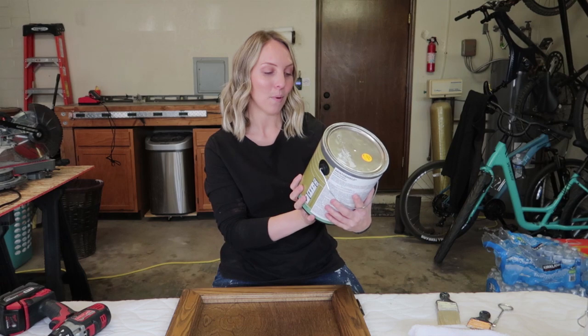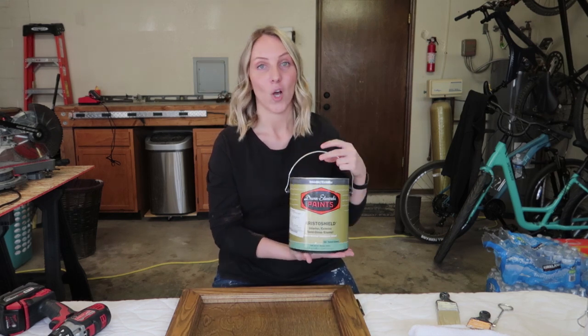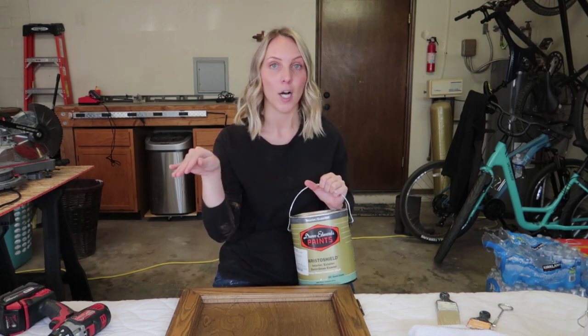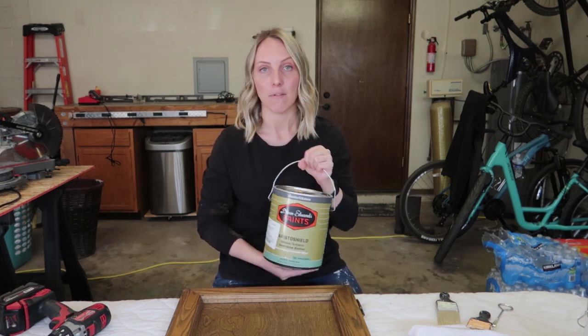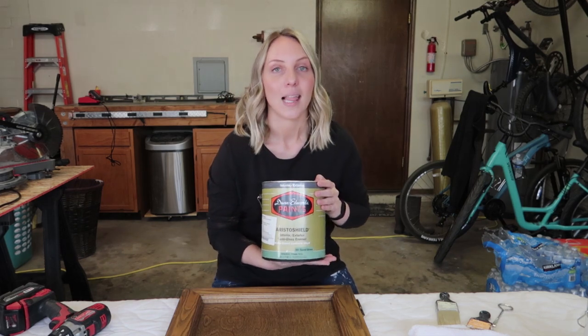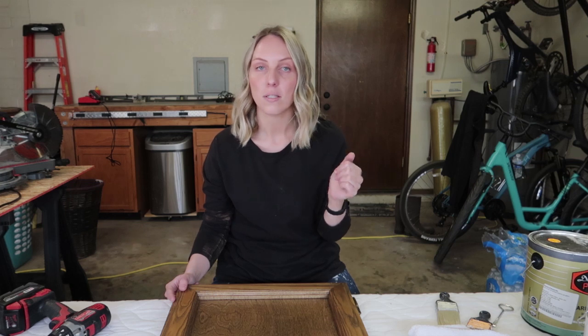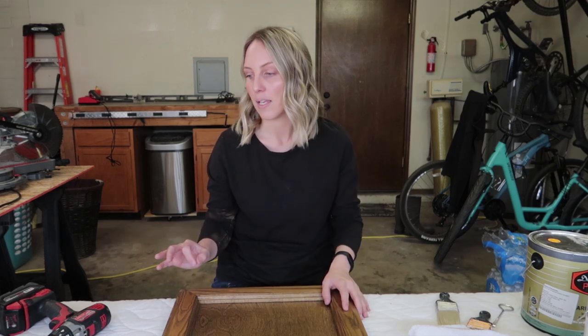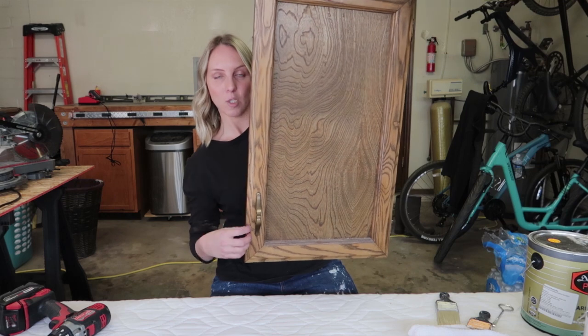This is the Dunn Edwards Arista Shield line — a water-based paint with oil-like performance. The self-leveling in this paint is unreal, unmatched to any other paint I've ever used. You can brush it on and it gives you such a smooth finish. I'm gonna be using it in semi-gloss. This is the whole lineup I used on our linen storage doors and I could not be happier. I'm going to start by removing the hardware and patching one hole where the new hardware is bigger, then we're gonna get painting.